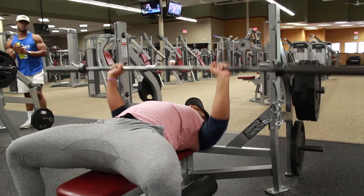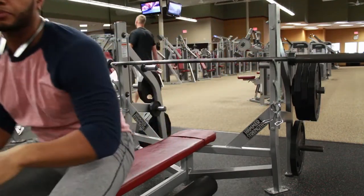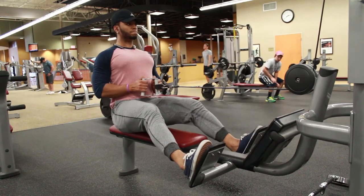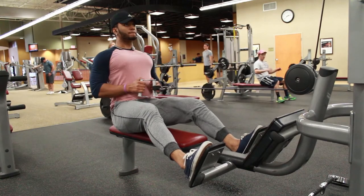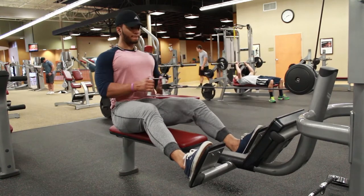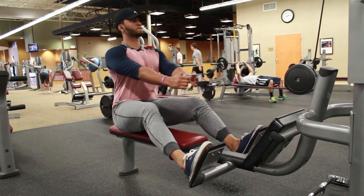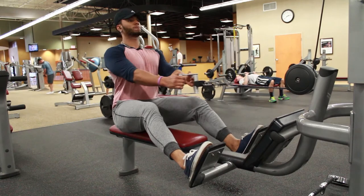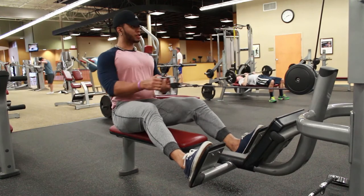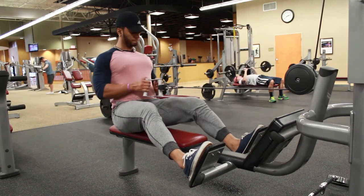Everything I'm doing in this video is going to be a superset. As you can see, I'm warming up with the bar on the bench, doing about 25 to 30 reps. Nothing really heavy — just the bar — and on the cable rows I was only using about 55 pounds. Really light, just something to get the joints moving, get them nice and lubricated. I also had another warm-up I didn't show, which was pretty much rotator cuff work to get the elbows and rotator cuff nice and lubricated.